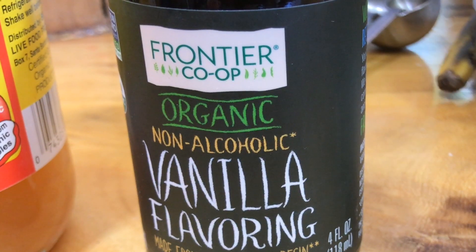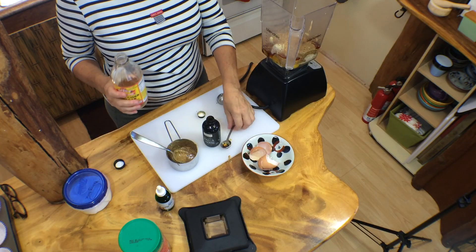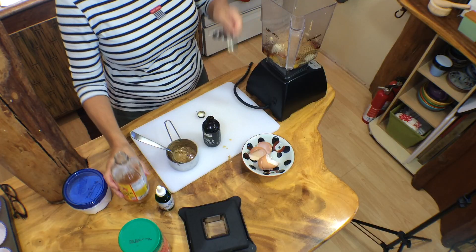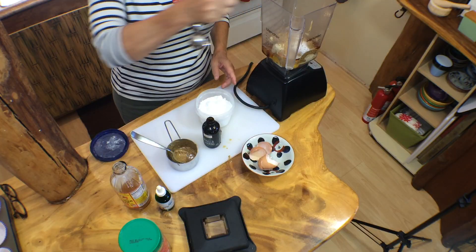One teaspoon of vanilla. One teaspoon of apple cider vinegar — I love Bragg's. Half a teaspoon of baking soda.